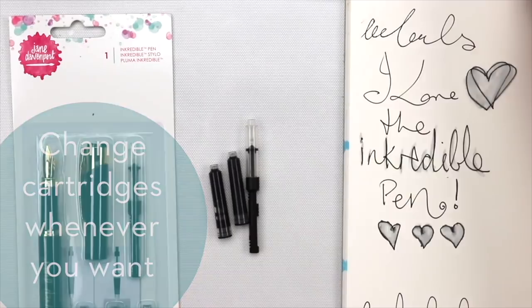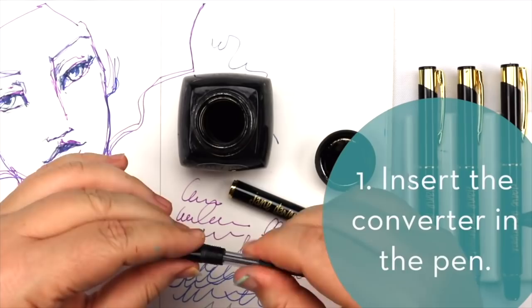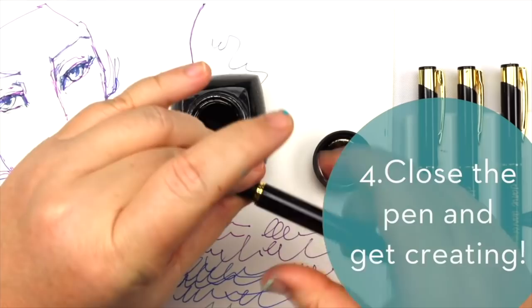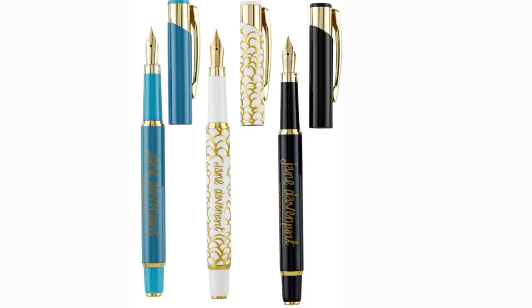You can also choose your own ink using the converter. Just slide the little slide up, pop the nib into the ink itself, and draw the ink up with the nib. I prefer this method — slide up, you've got the ink inside, pop it back into your pen, and off you go.